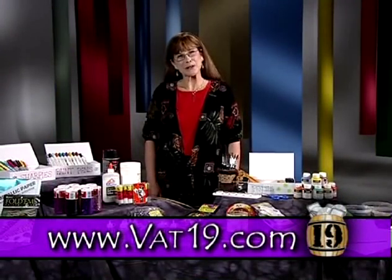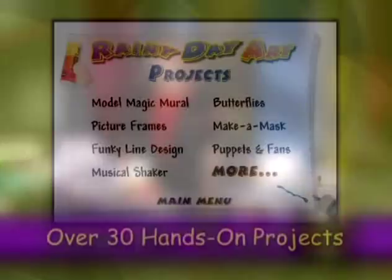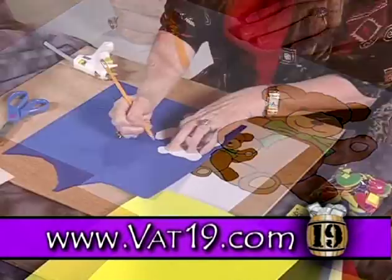Hi, my name's Sherry. I'm going to be your hostess today as we go on an art adventure. Professional art educator Sherry Lynn will guide you through hours of fun projects for you and your young ones.